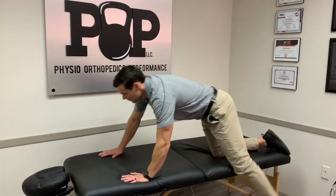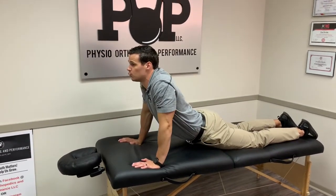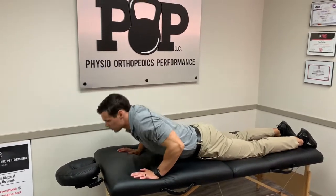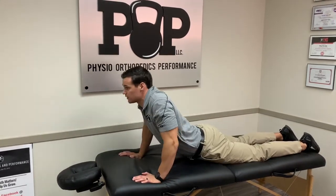So number one: go on your stomach for the low back. Keep your hips on the ground and press up into a cobra pose, which you will hold for 30 seconds, then relax back to neutral. The key is not letting your hips come off the ground — just keep your hips on the ground and go into that cobra pose.